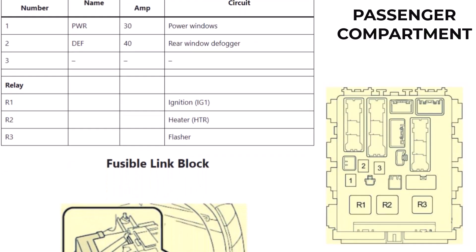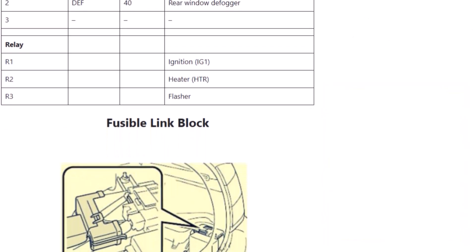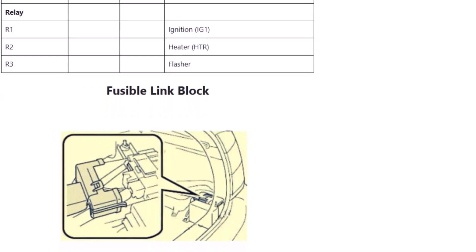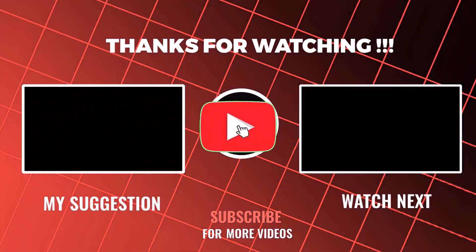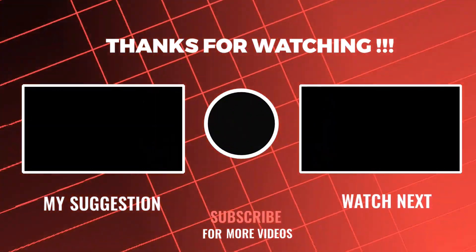And that's it for today's guide on the Toyota Prius 2004 to 2009 fuse box diagram. Hopefully this video helped you troubleshoot common electrical issues. If you found this helpful, hit that like button, and don't forget to subscribe for more Toyota DIYs and car maintenance tips.